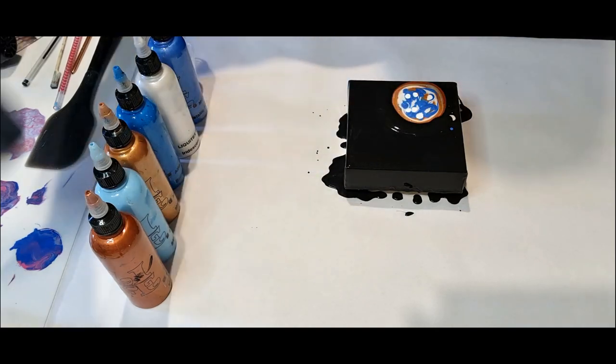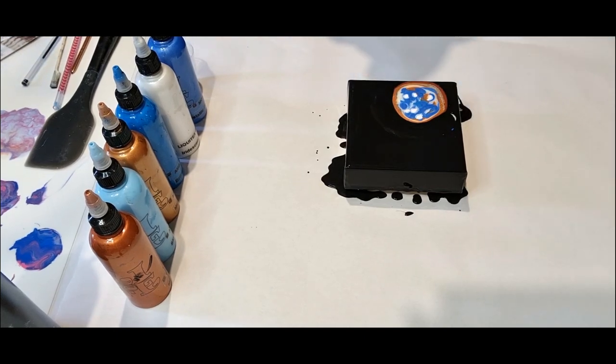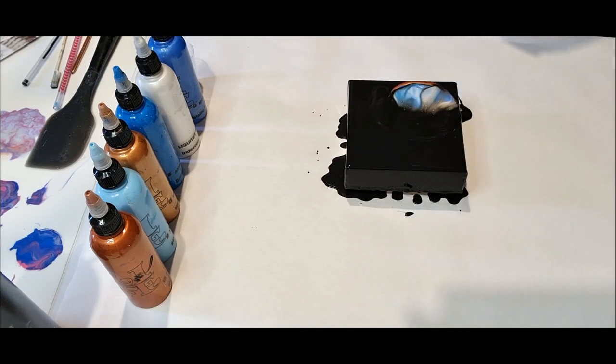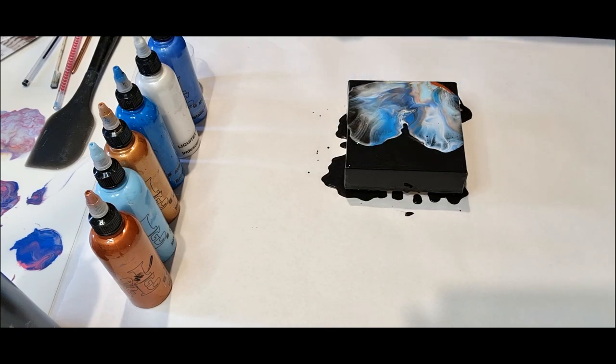I'm just going to blow this over and out. First of all, I'm just going to give it a torch. Then out — I might need to go to the top and then take a light, and then a little bit of that on top.